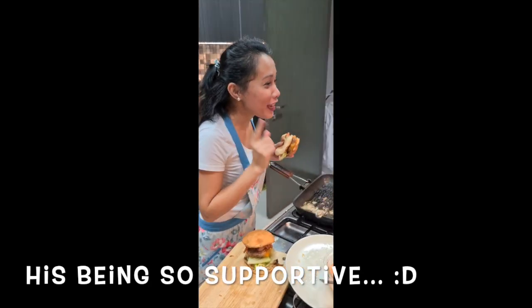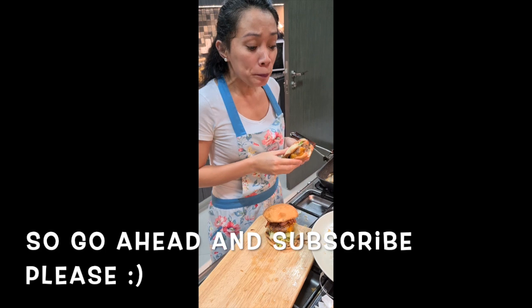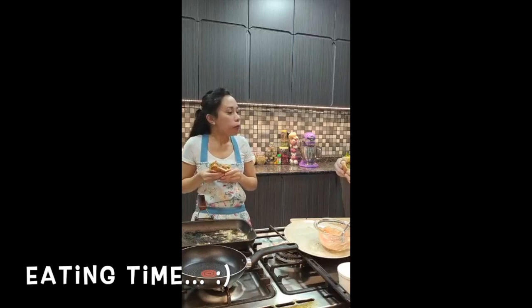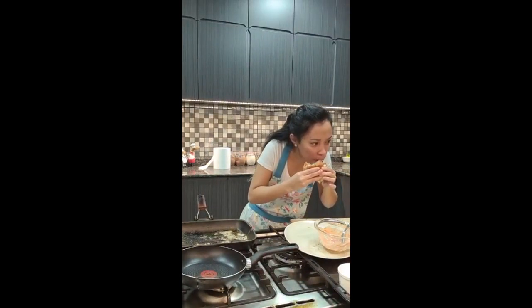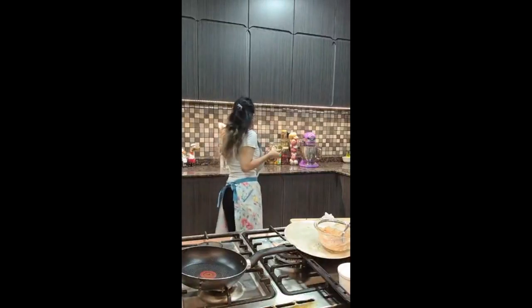Don't forget to subscribe to my YouTube channel to see more of my videos or if you want a free recipe. Also, if you want me to go live again doing something you want me to make, I can definitely do it for you. How is it? He said it's good. It's so good! Thank you, Chef Cindy. You're welcome. Okay guys, that's it for now — bye, thank you for watching!